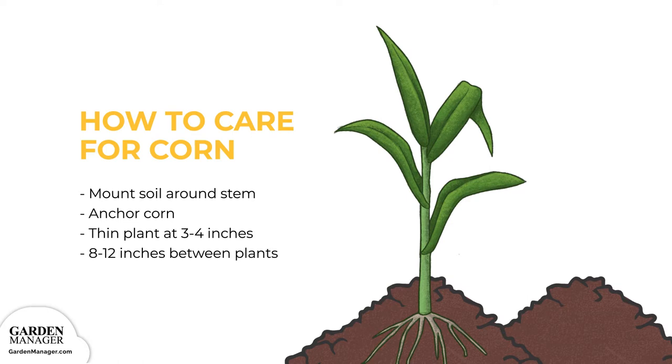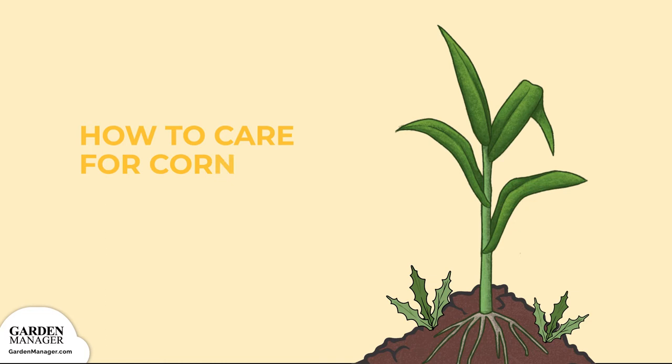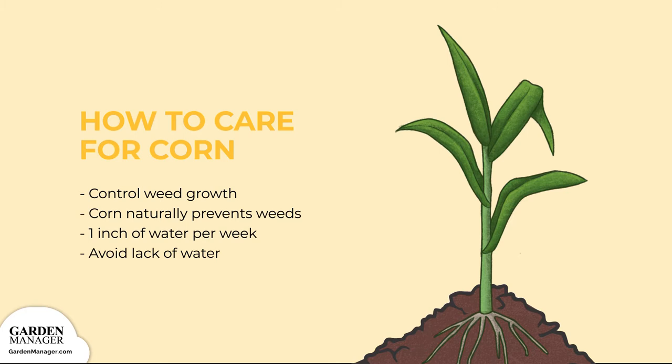Step 3: control any weed growth until your crop is about knee-high, then leave it alone. Corn will actually form a canopy of leaves that will keep new weeds from growing. Step 4: give your corn about 1 inch of water per week, and make sure not to let your plants suffer from a lack of water while the kernels are forming. It's during this part of the growing process that it needs water the most.